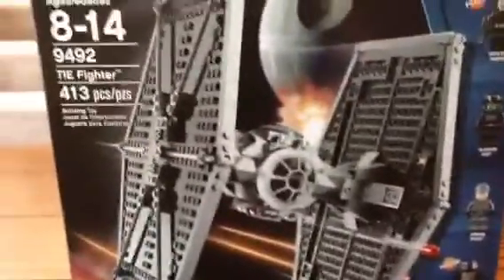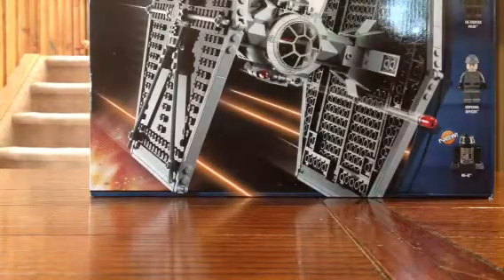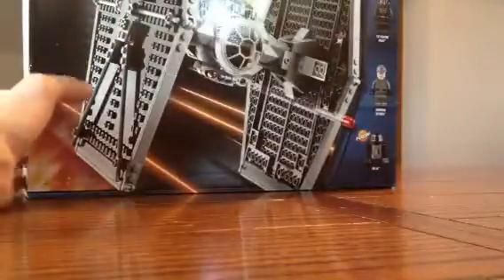Hey guys, Piper2397 here. Hang on, wait a second, gotta get a knife. I just got this new TIE Fighter, I thought it was cool ever from the start, so I'm going to be cutting this open real quick.